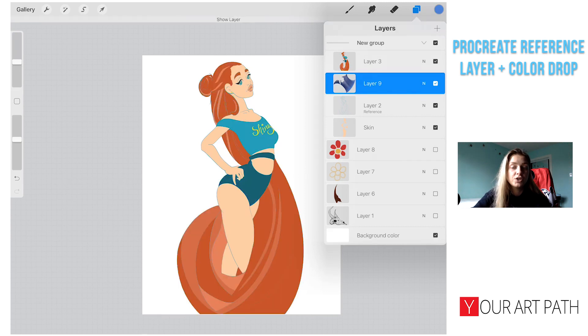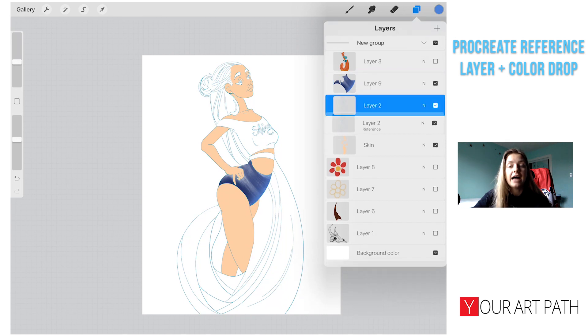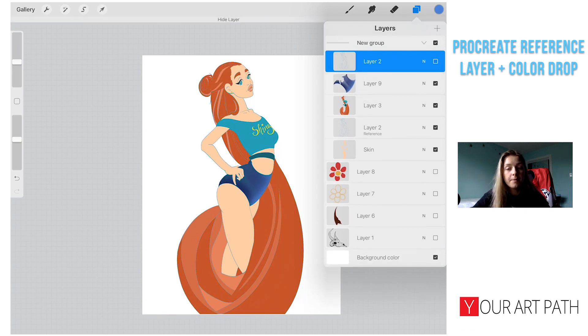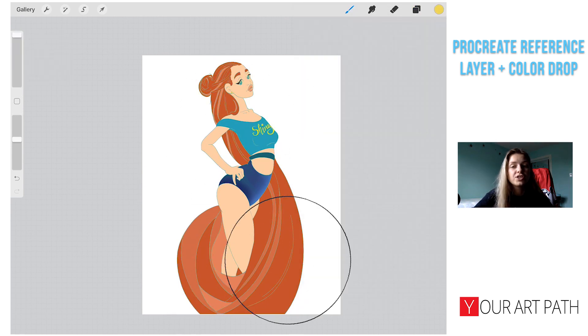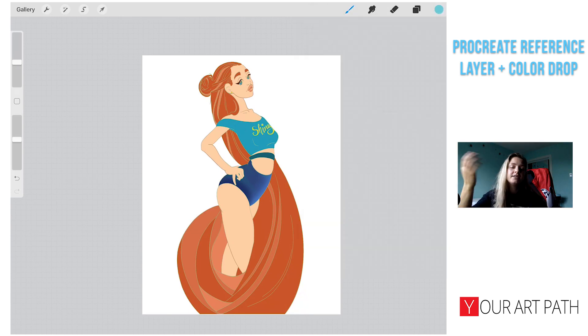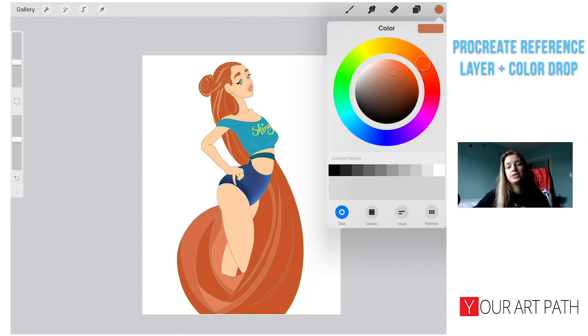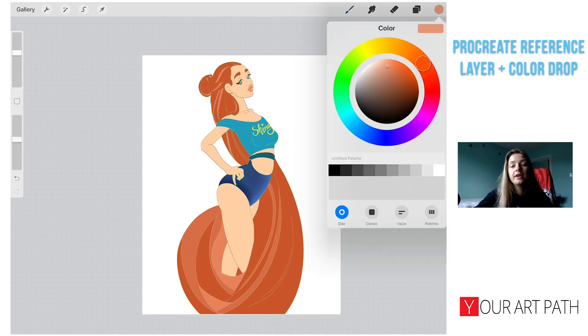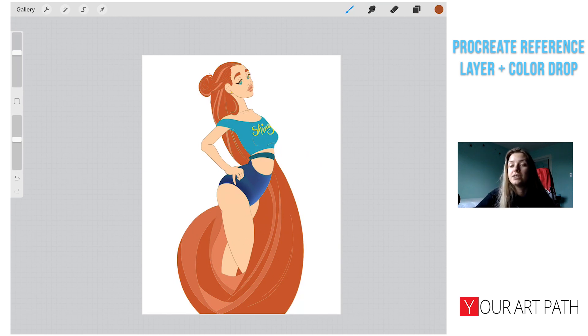If we want the line art visible on top after adding textures, we can copy the line art layer and put it on top of all the color layers. It's visible but might be a bright color you don't like. If you make it into Alpha Lock, you can start changing the colors of the line art layer — red, yellow, blue, green — whatever livens up the figure. I really love doing that when I want the line art shown on the final piece.